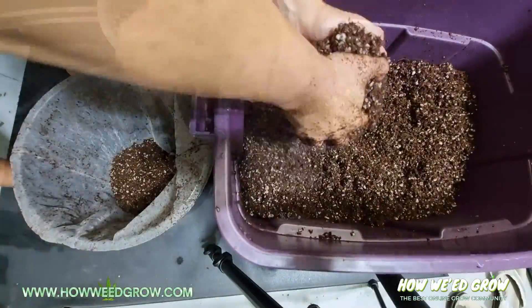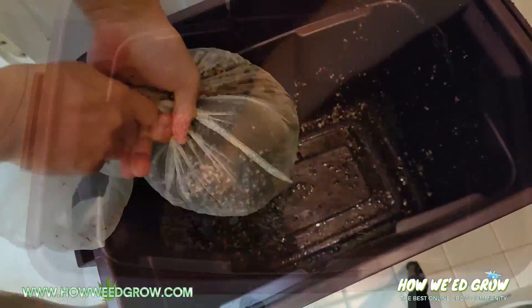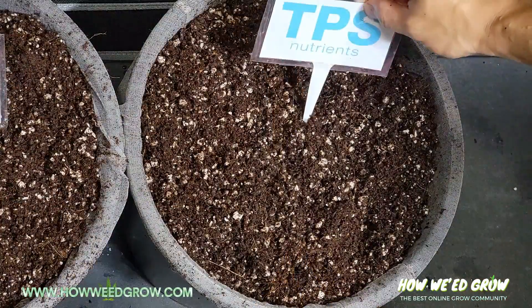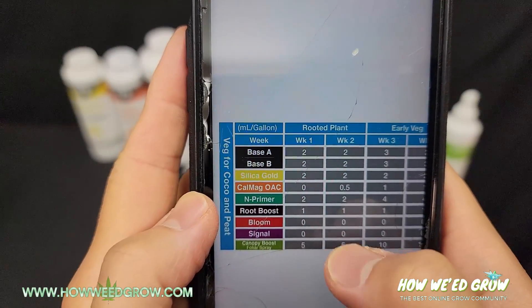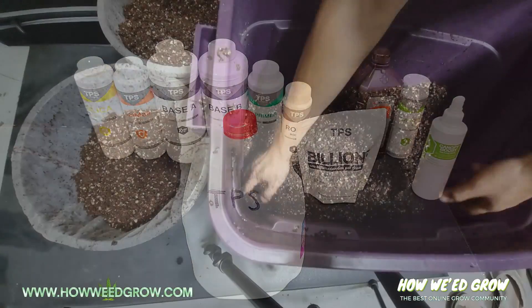I also rinsed some of the mix to bring down the ppm to a level more suitable for cuttings, and mixed it in the top center of the pot. I'm going to follow the TPS nutrient feed schedule for coco to a T, and only make adjustments if I see visible signs of the clone reacting in a weird way.